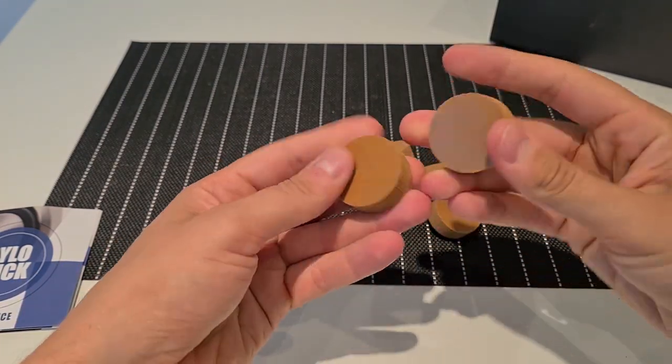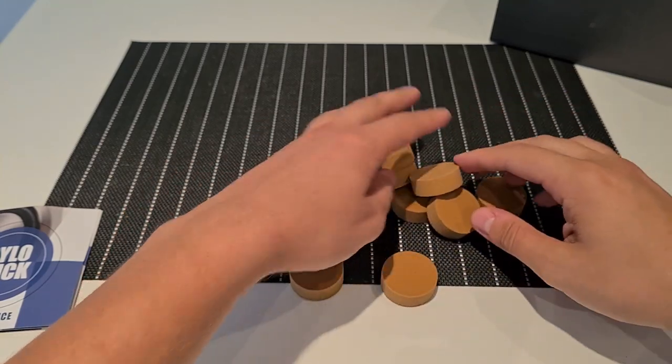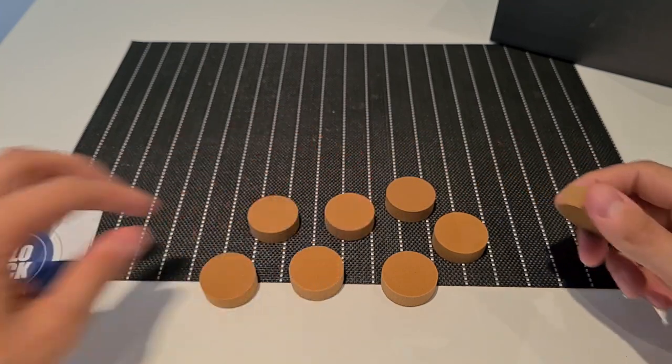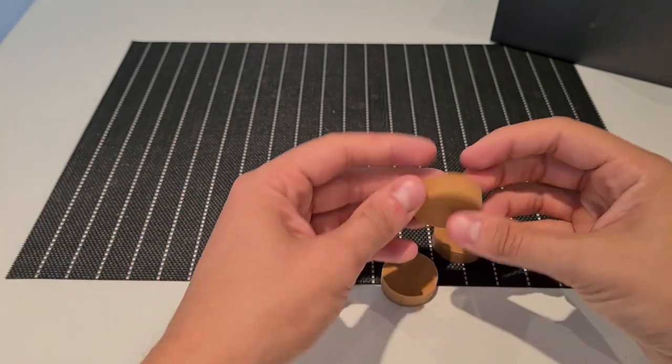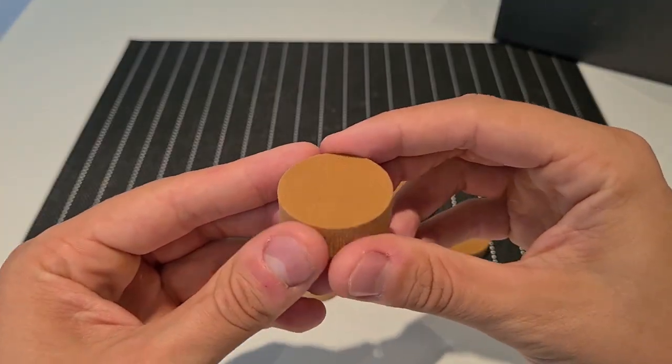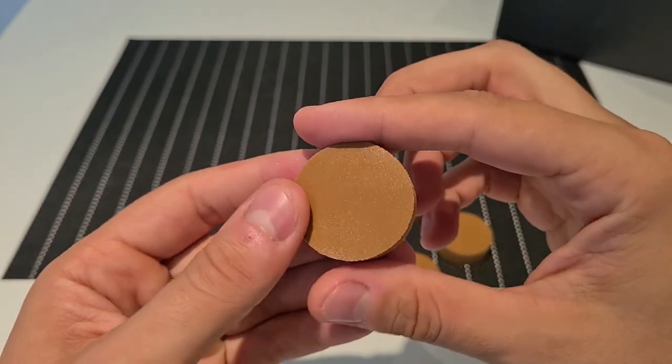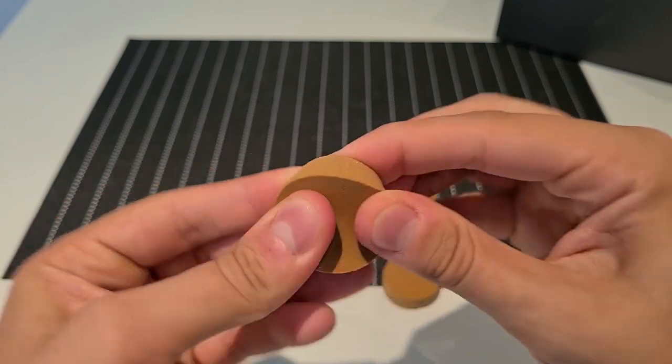These are being used as a decoupling tool for speakers or any other electronics. They could even be used for turntables or amplifiers. On one side of the puck you can see that there are small pores — it looks like a sponge. On the other side it's glossy.